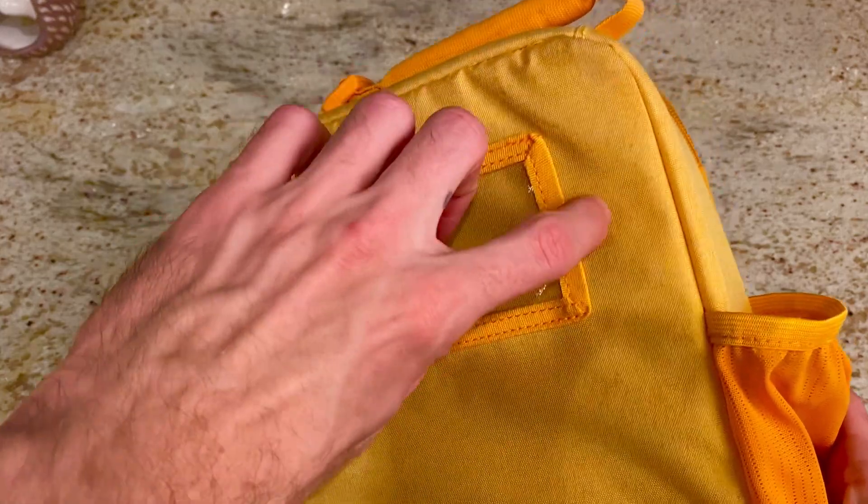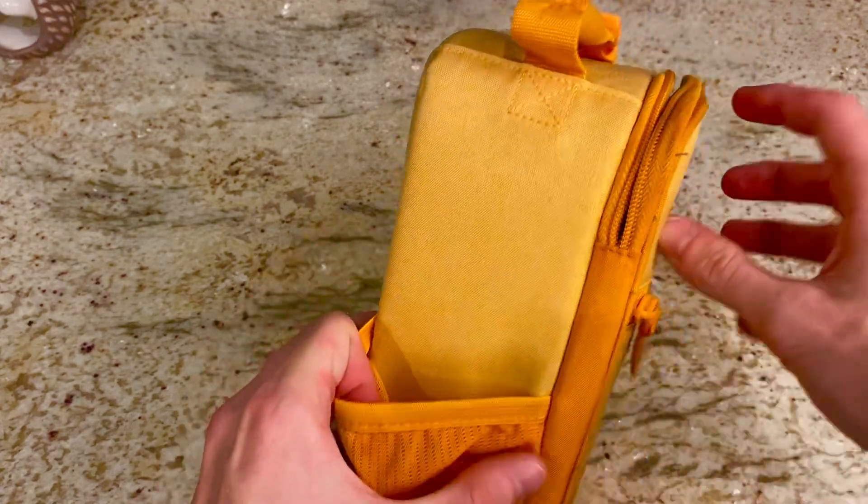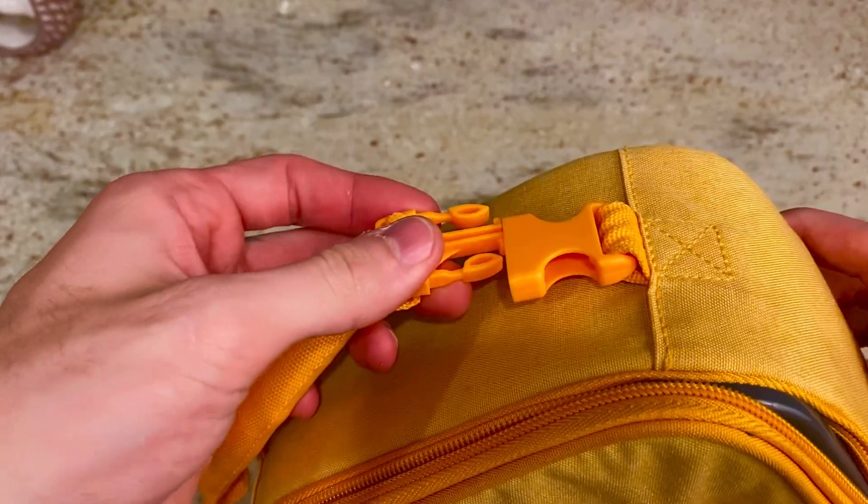Down the back you can see it actually gives you a spot where you can place a name tag or whatever. You can put your water bottle here on the side. The top has a nice handle that lets you clip it on, like let's say a backpack.